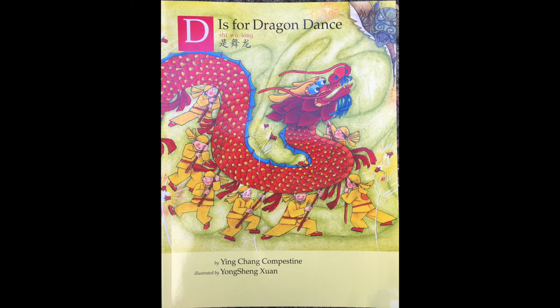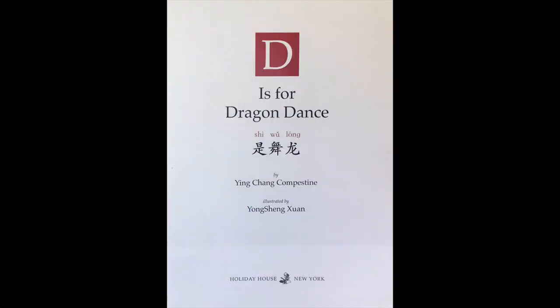D is for Dragon Dance. 士烏龙, by Yin Cheng Kampenstein and illustrated by Byung Hsing Zhuan.